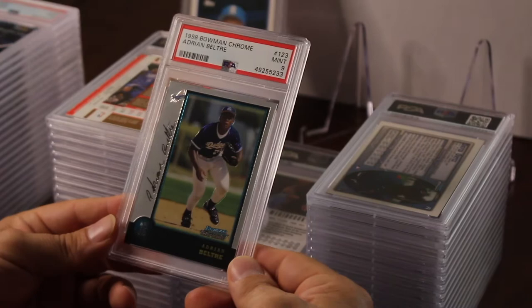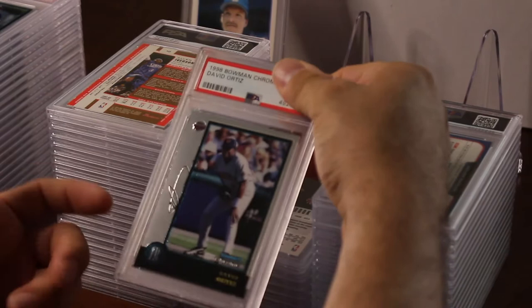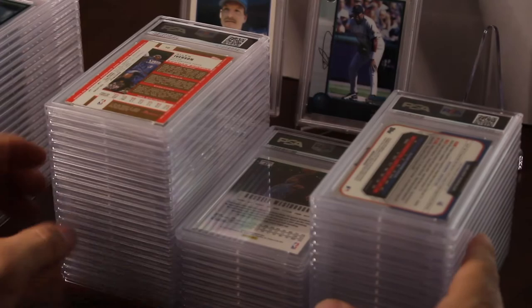A 1998 Bowman Chrome Adrian Beltre — I just put this in because I thought it was going to get a 10. I have this set. I put in a David Ortiz and the Beltre — the Beltre got a nine. The David Ortiz is like a $200 card in a 10 maybe a $65 card in a nine — and there's a 10! So we've got two 10s so far.